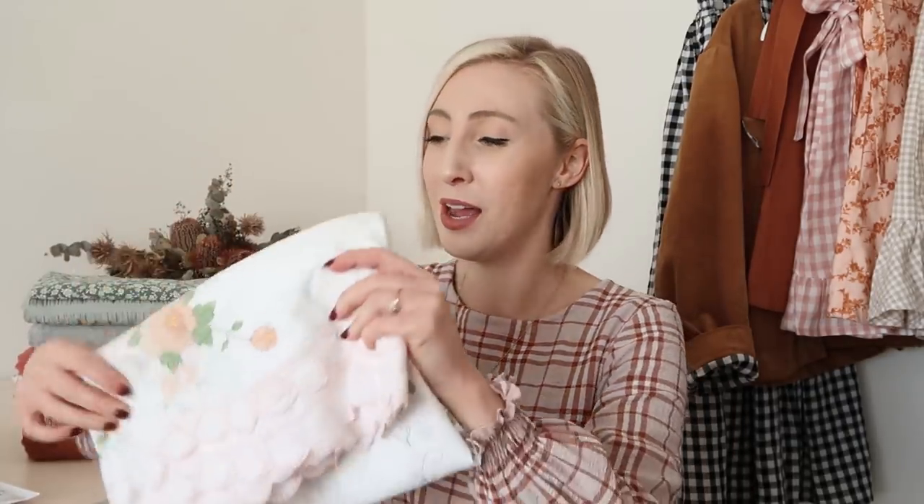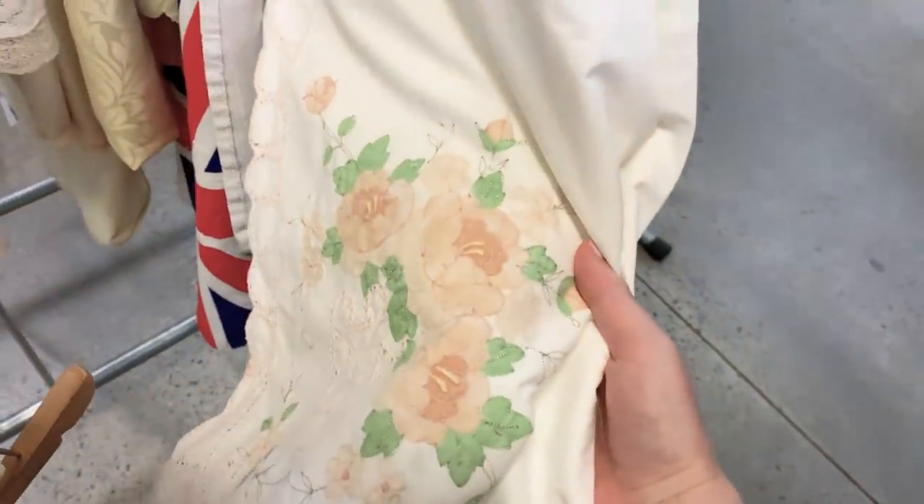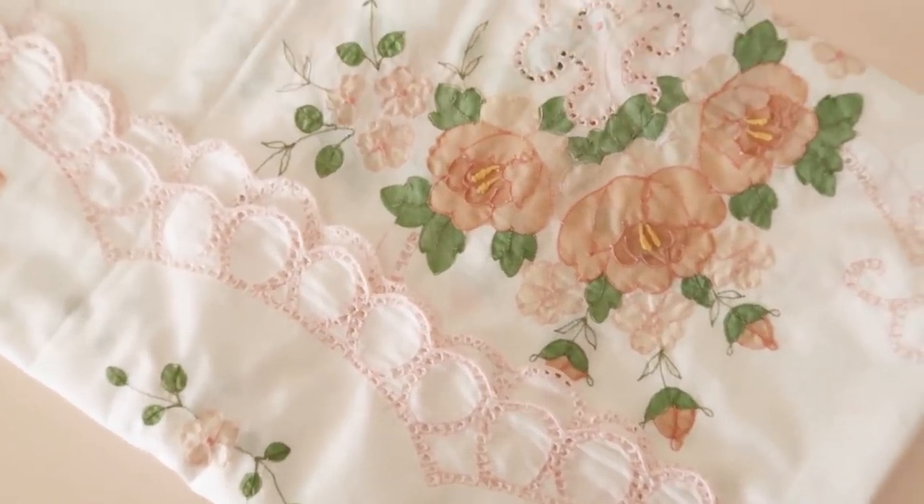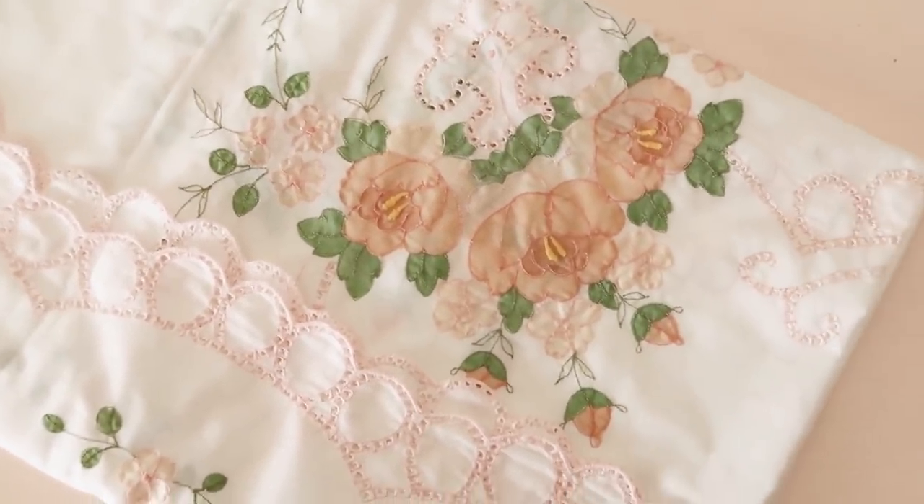The first fabric I have to show you is this beautiful vintage tablecloth. I picked up this tablecloth, I think it was last year — it was a while ago now — and I was just so drawn to the beautiful intricate details that have been embroidered and stitched into it. It is so unusual and so different to any other fabric you'd buy normally, and I figured I'd be able to make something really beautiful and unique for my wardrobe from it.